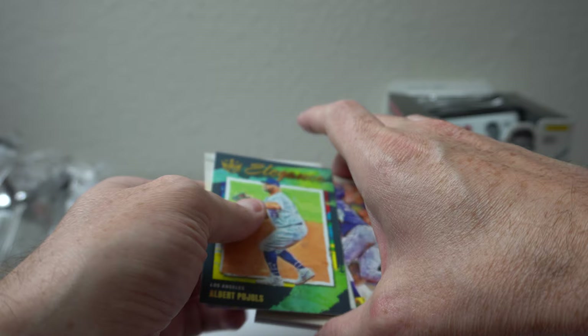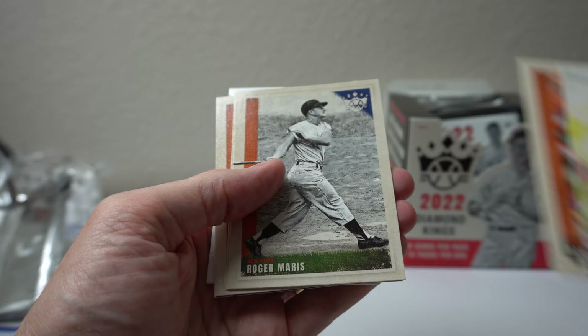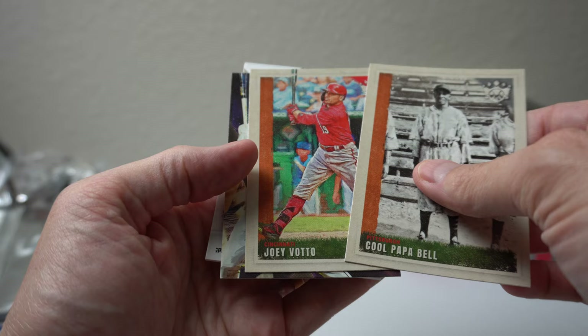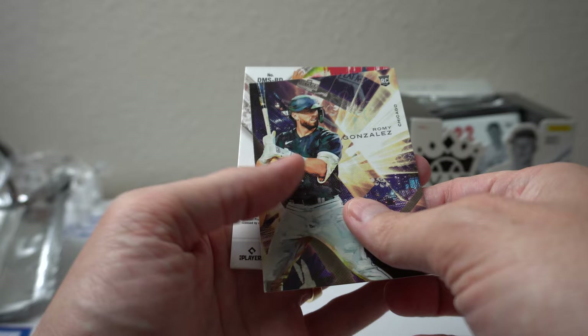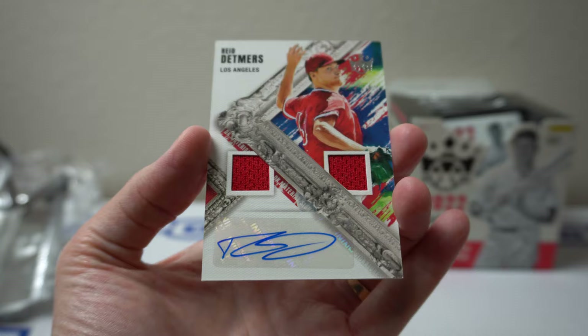Move these to the front. Elegance Pujols, Colton Welker, Rosarena, Roger Maris, Cool Papa Bell — that's cool. Joey Votto, Romy Gonzalez. And let's see what the hit is — Reed Detmers auto. Mr. No-Hitter for the Angels. That's cool, not bad. Dual Relic Auto. That's cool, not bad. Nice little card there.